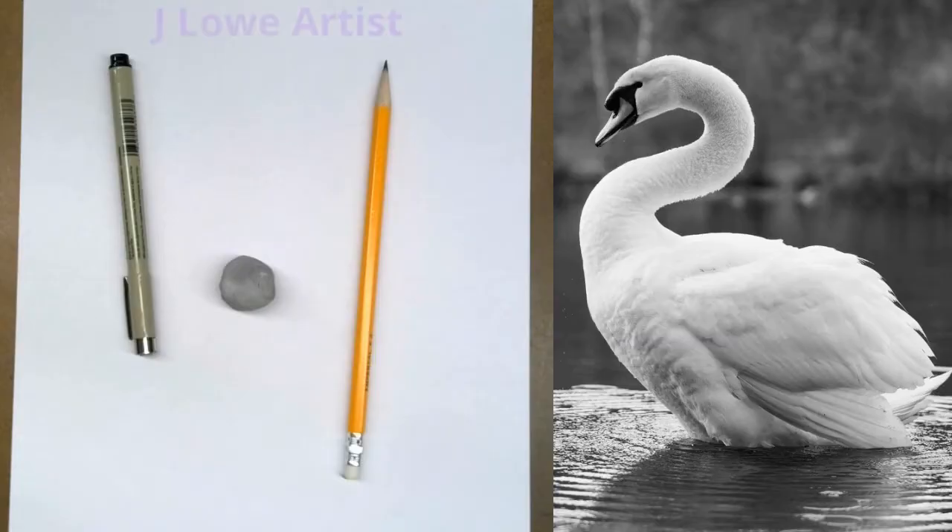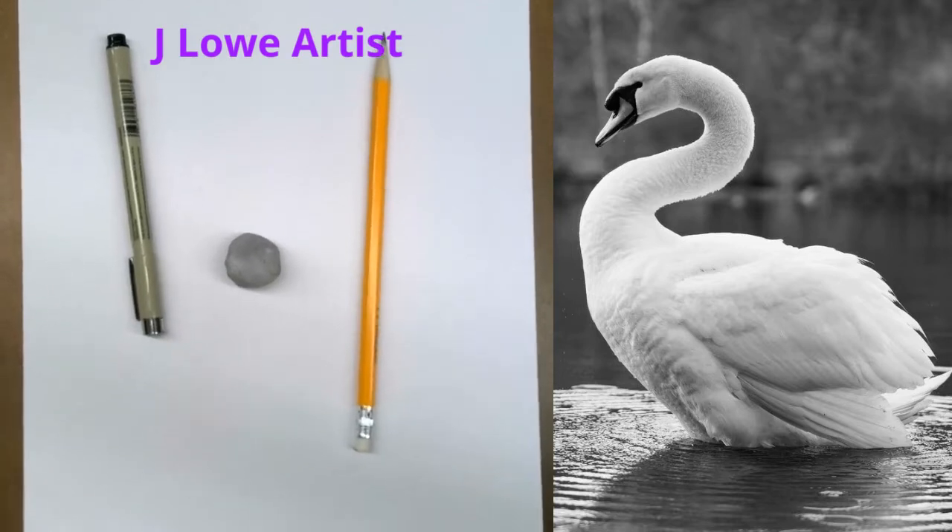Welcome to JLo Artist YouTube channel. It's Inktober, and it's time to get out the pens, dust off those kneaded erasers, and let's be drawing with ink. Come along with me on this journey we call art, and remember, art makes life better. Thank you for being here. Thank you for being willing to draw with me.